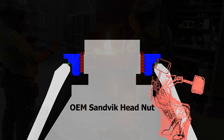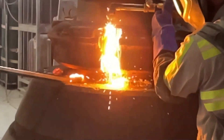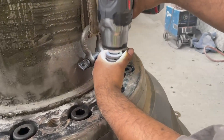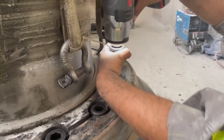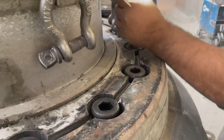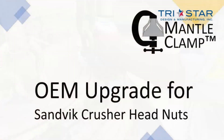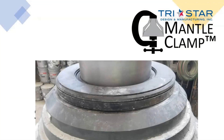So unless you enjoy swinging a hammer or running a torch, remember, there is an easier way. Try Star Design and Manufacturing — a better solution for replacing mantles on your Sandvik crusher. Safer, faster, smarter.